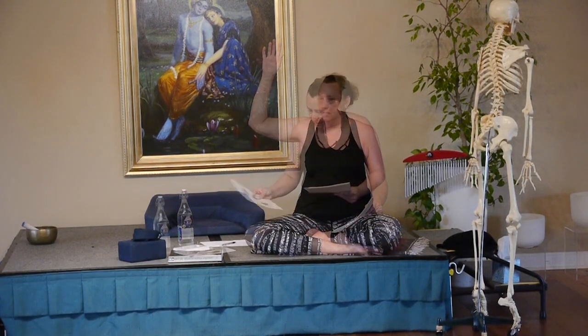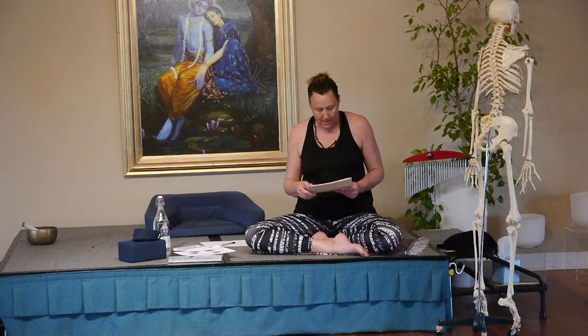Who here has had shoulder pain? We're going to talk about common maladies, but I really want to talk about what to consider when working with shoulder injuries as far as safety.